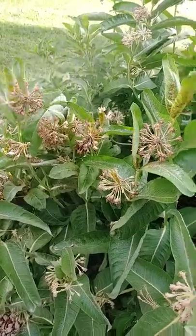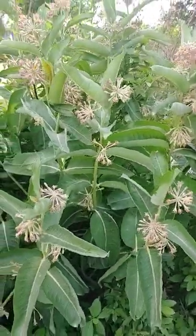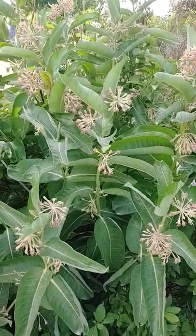They will fall off and this will be restored for great habitat for the monarch butterfly. Until the next time, this is Dirt Farmer Jay from DirtFarmerJay.com.